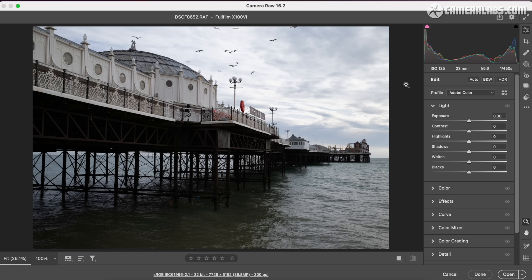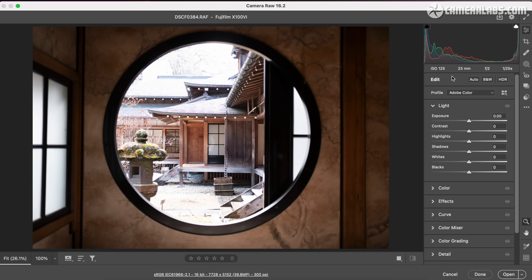By squeezing IBIS into the smallest X-Series camera, it's a pretty safe bet we'll now see it on all future models. Moving on to dynamic range — here's a shot of Brighton Pier where exposing for the upper side puts the lower section in dark shadow. Adjusting the shadow slider in Adobe Camera Raw allows you to retrieve a decent amount of detail, if desired. At the other end, here's a brightly backlit window where highlight details are saturated, but reducing the highlight slider can retrieve previously lost detail — clearly there's latitude at both ends if you're into post-processing raw files.